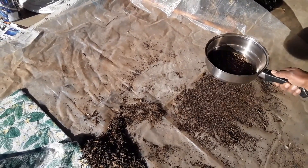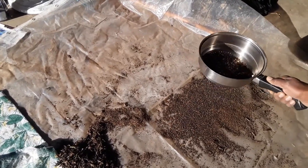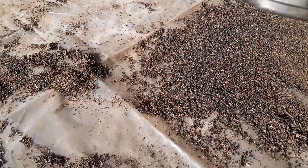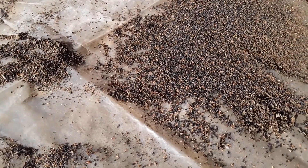We put the mix in a container with holes in it, and when we shake it, what falls to the ground is mostly the sesame seeds, with just a tiny bit of debris that is about the same size.